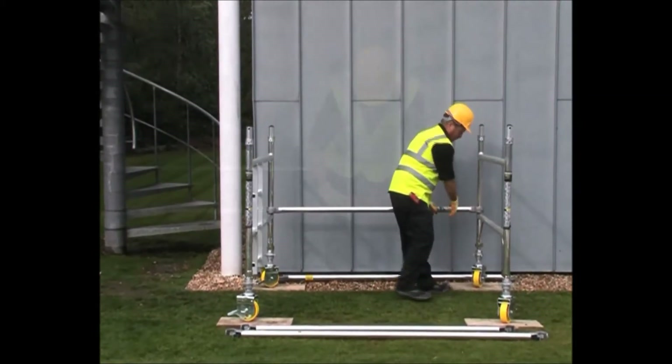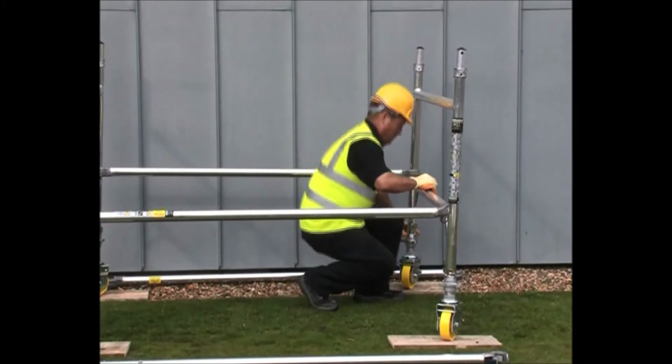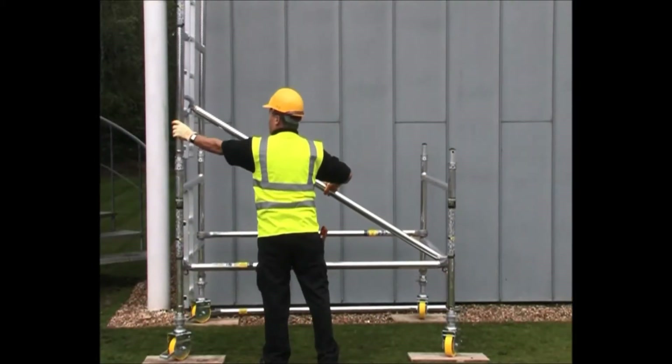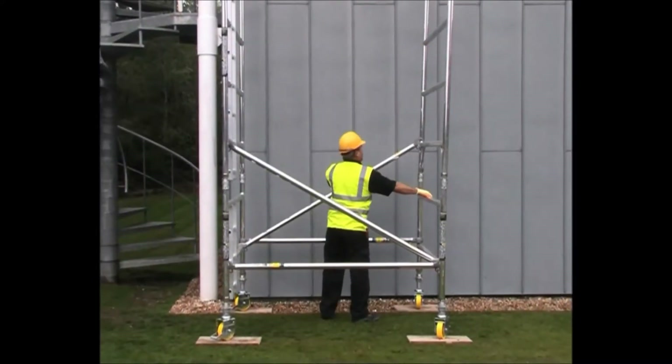Safety and ease of build start at the base. Using horizontal braces for ease of levelling combined with diagonal braces to provide rigidity, one man can build up to the first level without assistance and without leaving the ground.